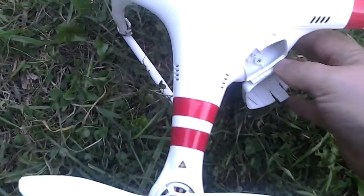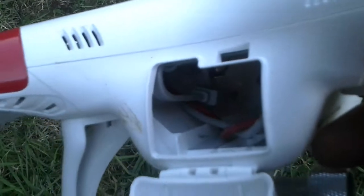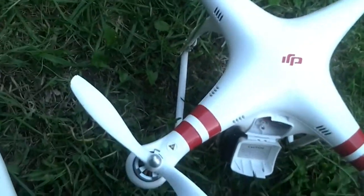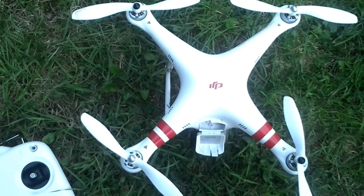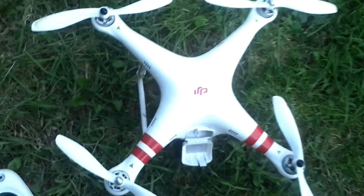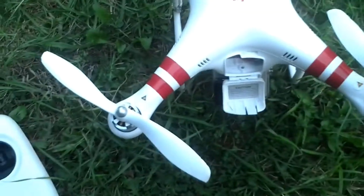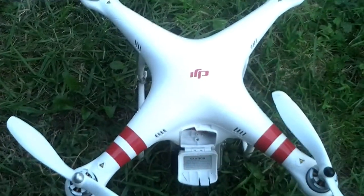Before you actually start flying this thing, it's worth getting on the internet, downloading the software and loading the updates. There's a USB cable inside there right at the back. What you do is connect your battery up and take these blades off, because you can run some motor tests and you really do not want the motors running in the house — especially if it decides to do something it shouldn't and begins to take off. So remove them while you're doing tests and upgrading the software.